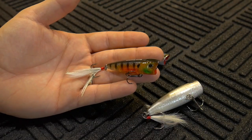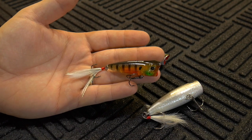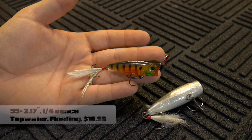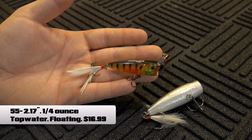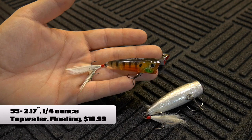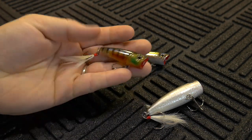As far as the specs of this lure, I don't know if they have any other sizes, but it is a small popper. It comes in at 55 millimeters and six grams, which I believe is about 0.21 ounces — a little bit less than a quarter of an ounce.